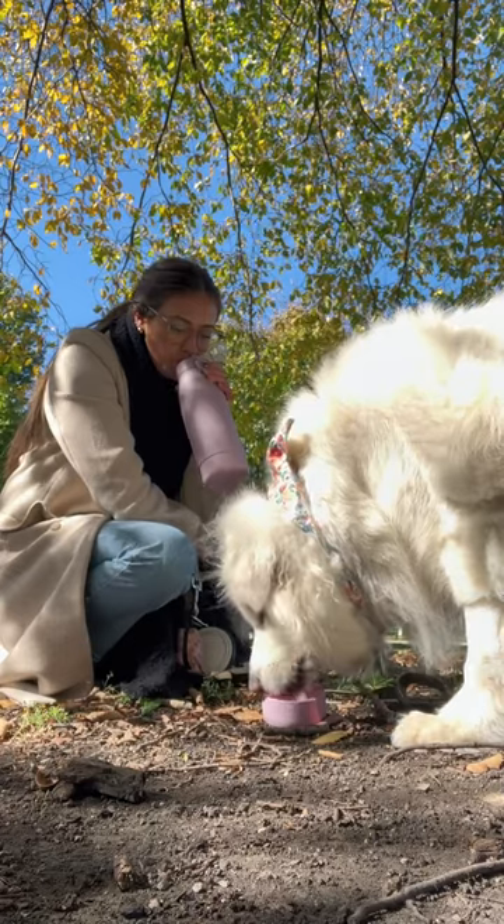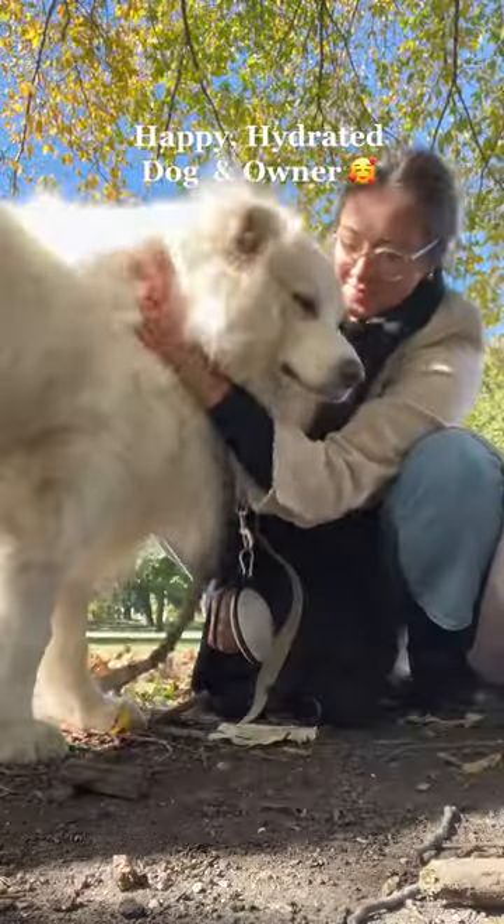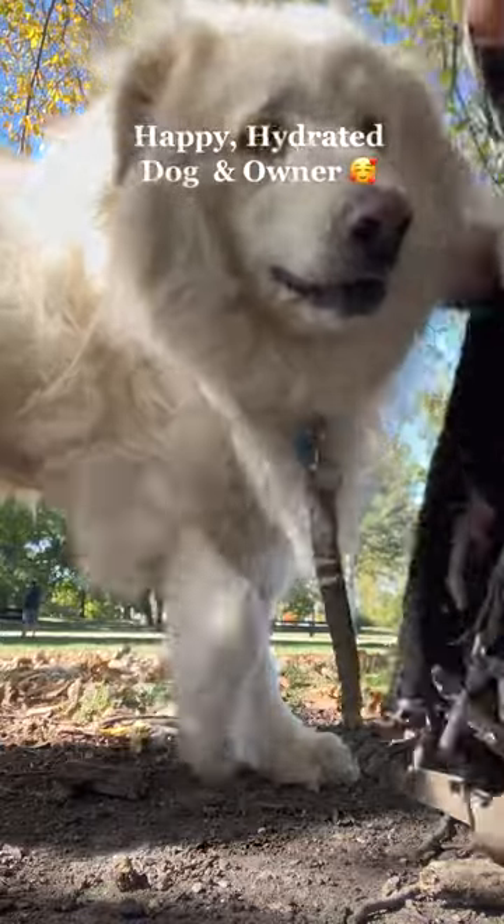So convenient — you don't have to have those giant bowls dangling from your leash anymore. Then once we get home, I'll go ahead and wash out the boot. We love it so much.